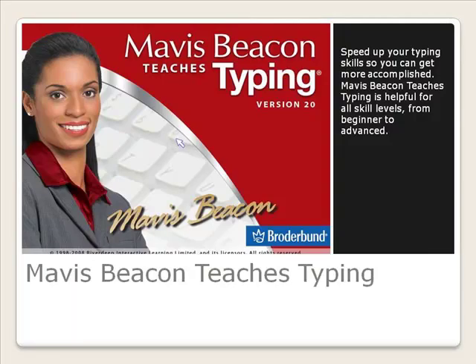Speed up your typing skills so you can get more accomplished. Mavis Beacon Teaches Typing is helpful for all skill levels, from beginner to advanced.